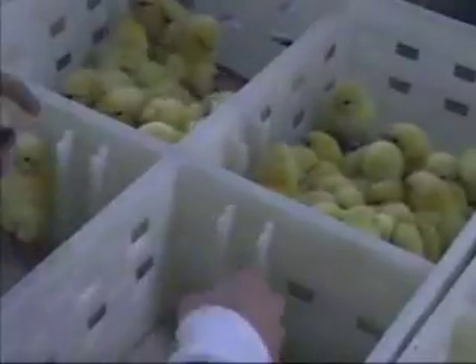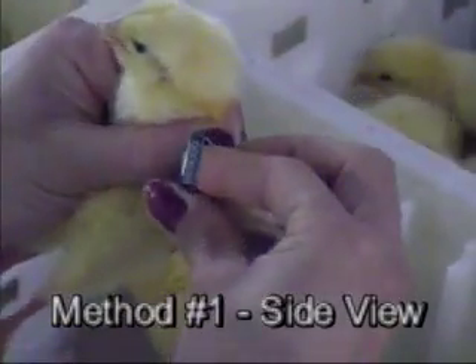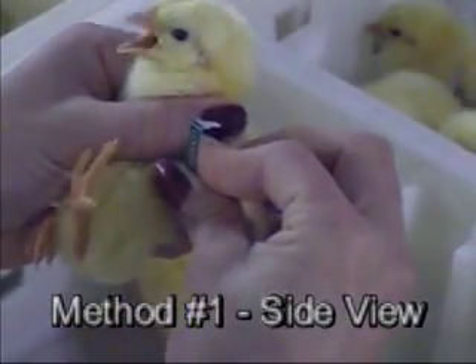Now let us watch two methods for banding day-old chicks. Each of the two methods will be shown from a side and front view.